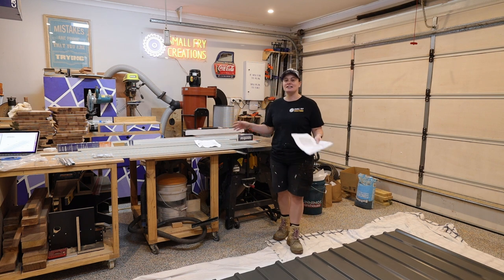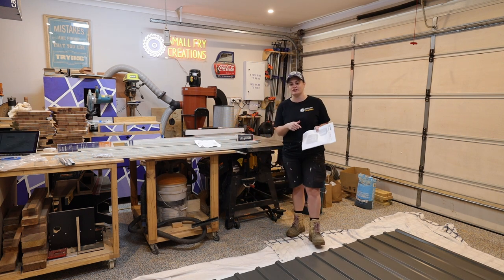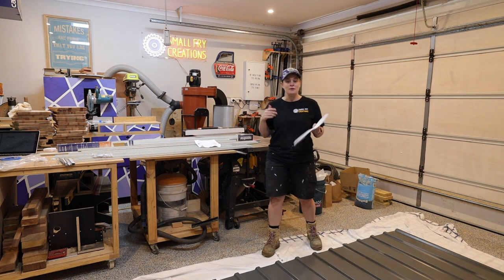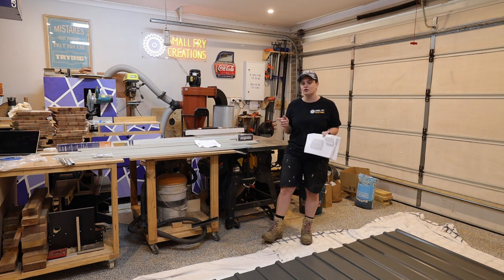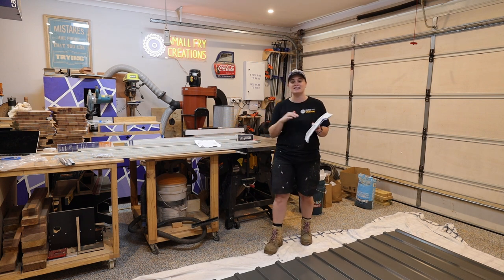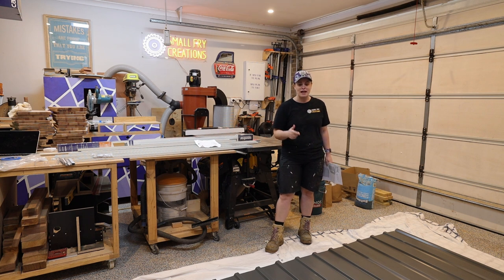We've got all the pieces unpacked and were checking them off the checklist, which is step one in the instructions, and we quickly realized the instruction booklet we have is not for the shed we ordered — it's for a different size. All the pieces are here with the exception of a door track. We also realized they haven't sent us our skylights or any of our accessories. The engineer has been on chat with Easy Shed to sort it all out. We decided to delete the skylights so we can get this together today.